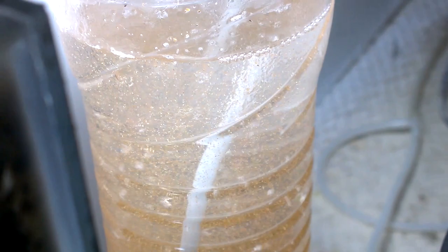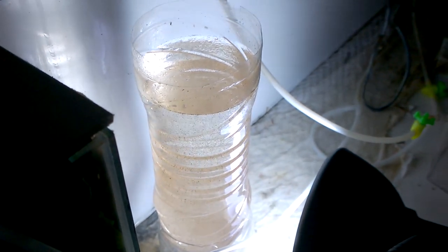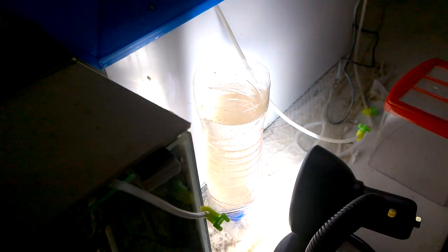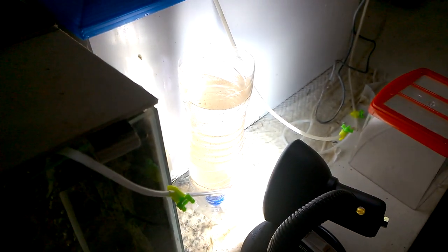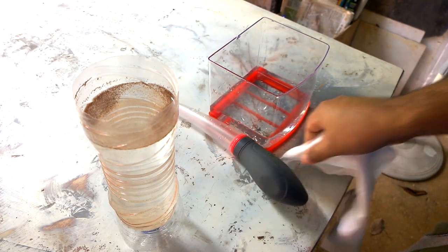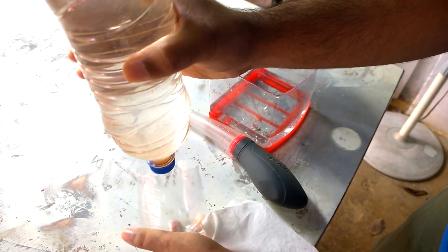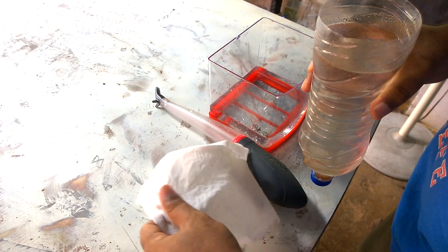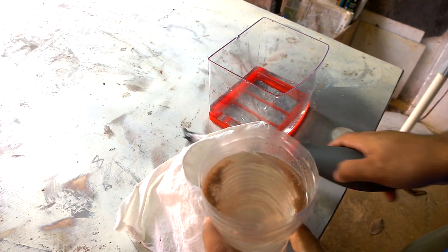I have switched off the aeration and put the light at the bottom side so that the baby brine shrimp moves to the bottom — they are attracted to light, so they will move toward it. You can see that the baby brine shrimps have settled at the bottom. There is an orange, thick liquid at the bottom — those are the hatched baby brine shrimps.